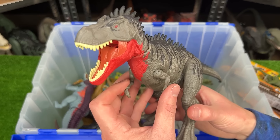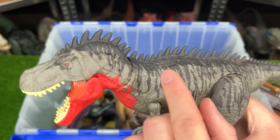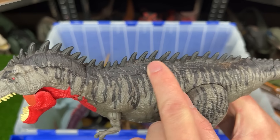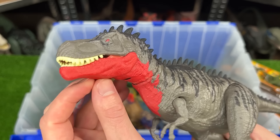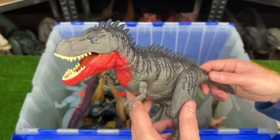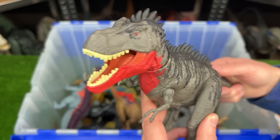Up next here is the Tarbosaurus. This figure comes in the gray coloring with the darker gray along the top and a bunch of spikes running down its entire back. The brightest part is underneath its chin and on its neck. And like the Carnotaurus that we saw earlier, the tail actually moves the head and controls the jaw too.